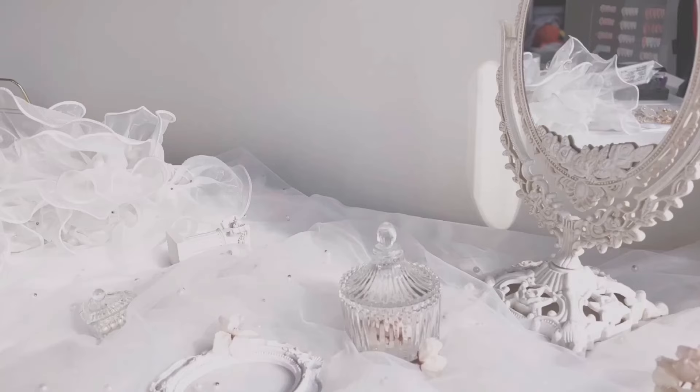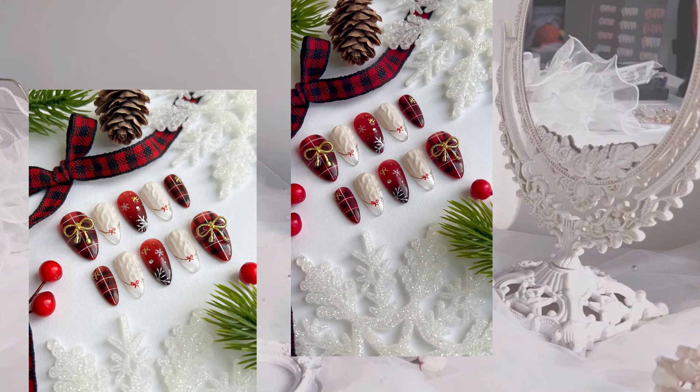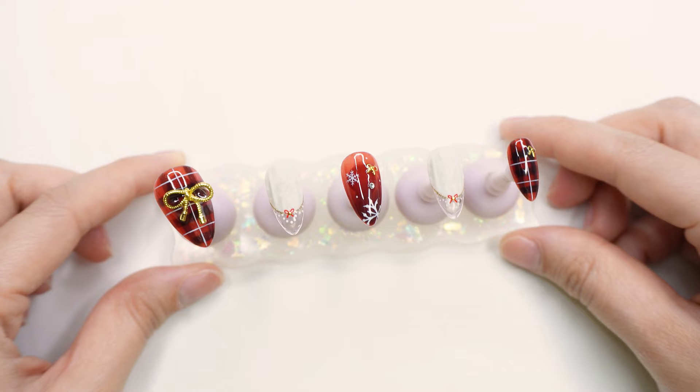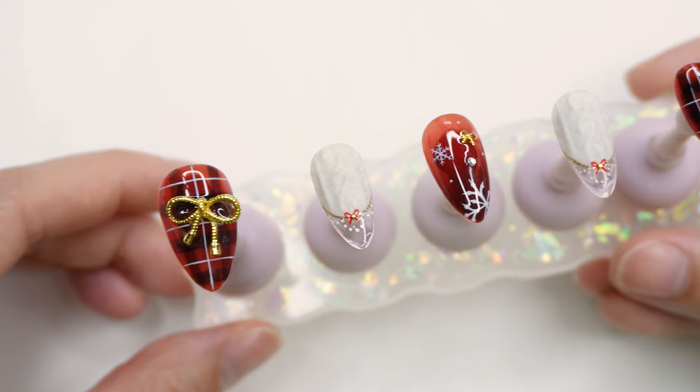I hope you guys enjoyed the product unboxings. Now we're going to move on to the tutorial where I'll show you some of my nail prep, how to do ombre, plaid, and also 3D knit nail art. I know that these were my Christmas and holiday nails, but I think you can easily switch up the snowflakes for ribbons or hearts and make it kind of like a Valentine's Day look. This design is symmetrical so this is one hand already completed.